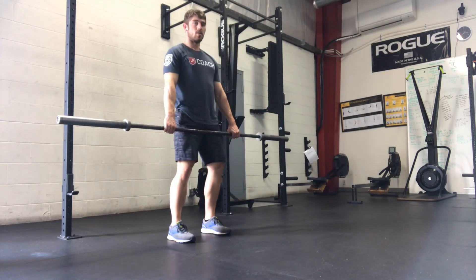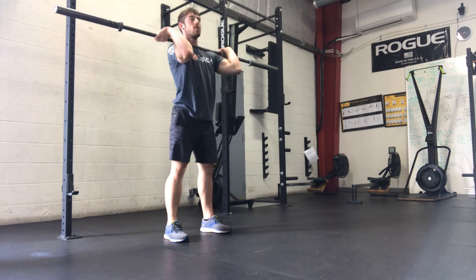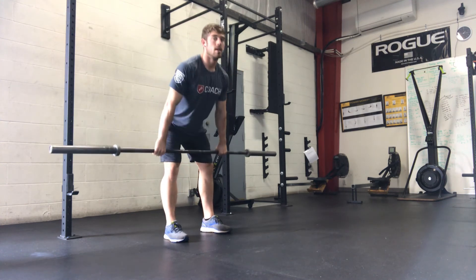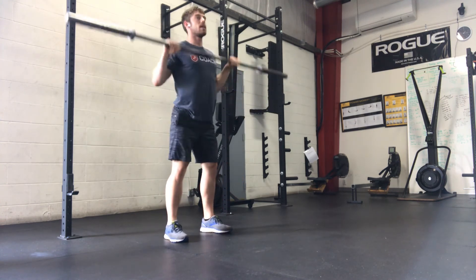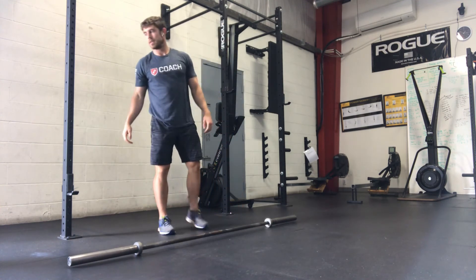So hang squat cleans — I'm going to stand it all the way up, go back to the hang position, to the front rack, full squat, stand up, and then back to that hang position for six reps.